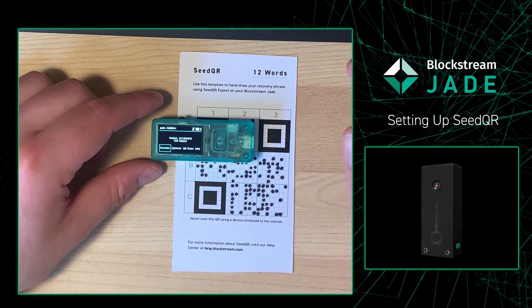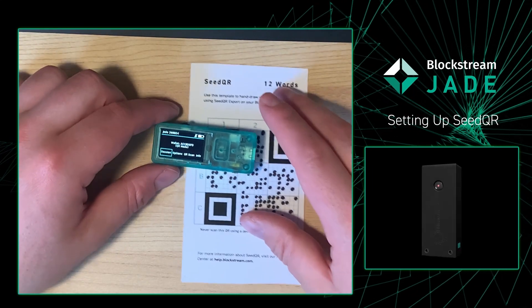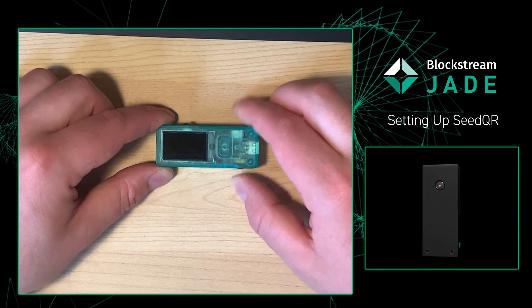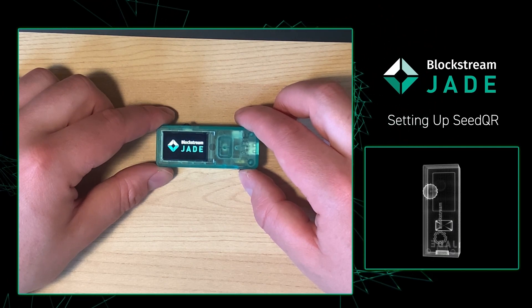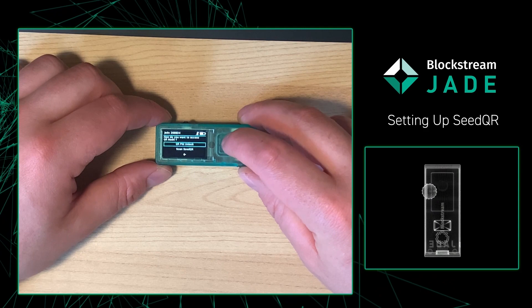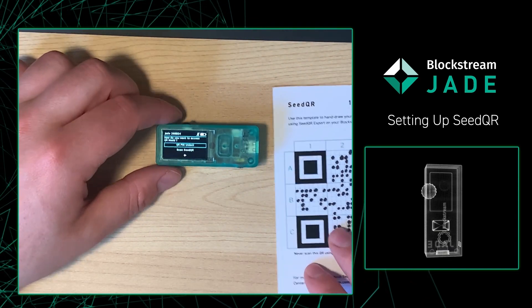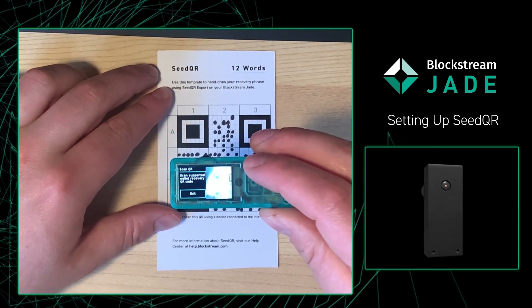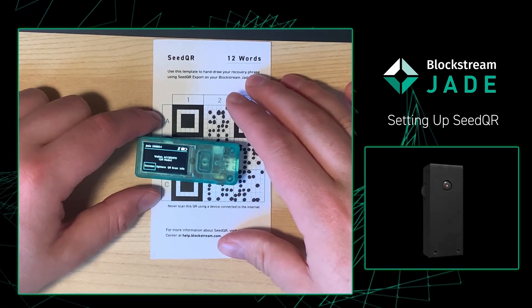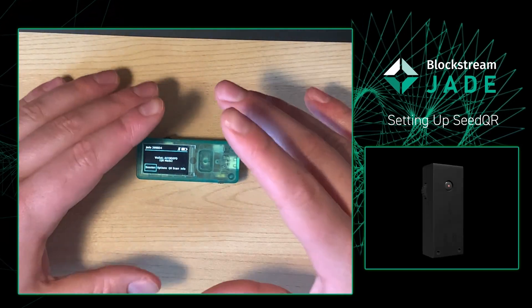And you have also made a QR pin unlock with the phone or whatever other device you want to access your Jade with. Nice job. Let's test this out by turning this off and now turning it back on. The Jade is now going to ask us how we want to connect. We are going to go to QR mode. Depending on how you want to log into your Jade, that's what option you're going to pick. But for this example, I'm just going to do scan seed QR. And to show you how easy this is, I pull out that seed QR template we did earlier, found the right spot, and boom — we're right back into our wallet where we just left off. So with that, nice job. There's a lot to go over there, but just take your time. There's no rush and you will do great.